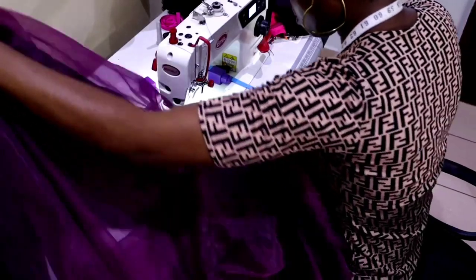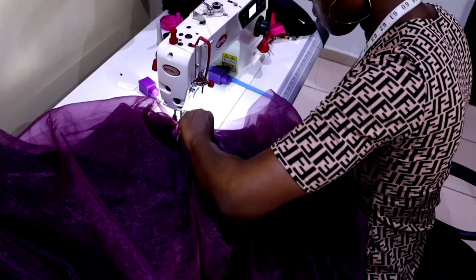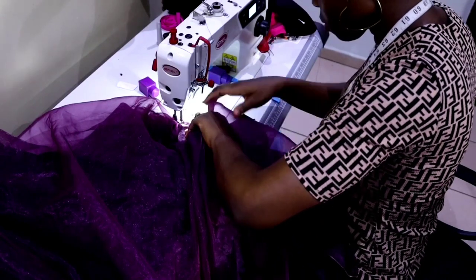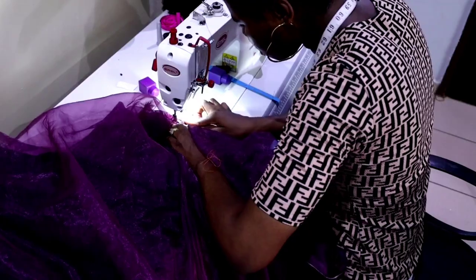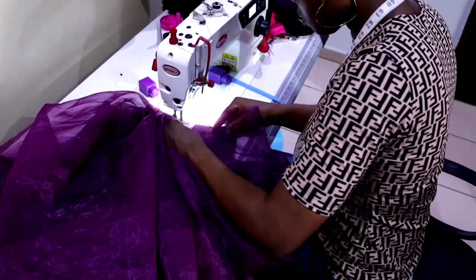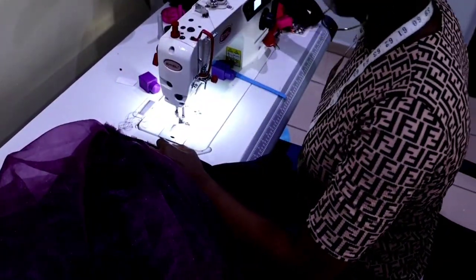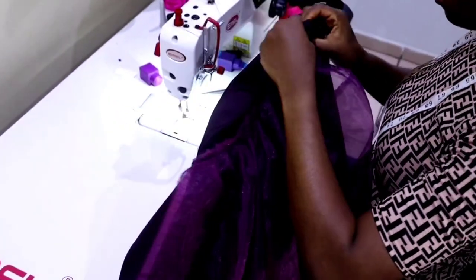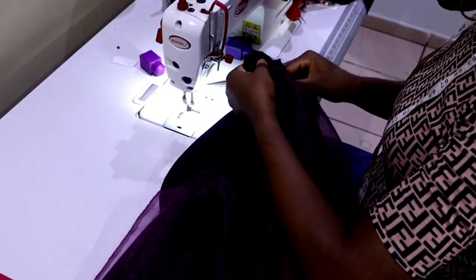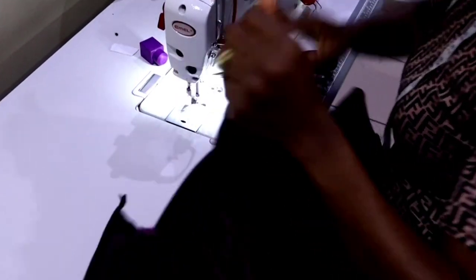I continue placing the organza on top of the satin until I get back to the back part. The satin is in two pieces and the underlay is also in two pieces; the only single piece is the lining. The reason is that it's going to have joining at the back and the front is going to be open. When done pleating, I stitch the two pieces together on the zip allowance side.